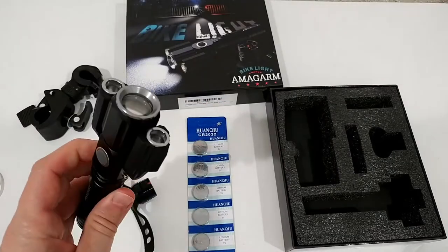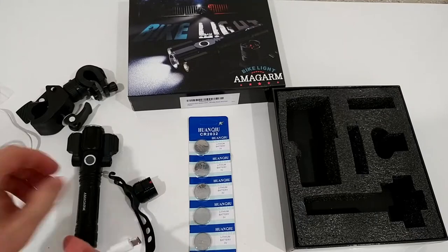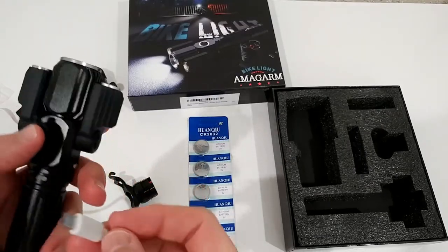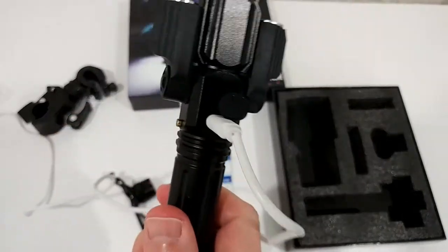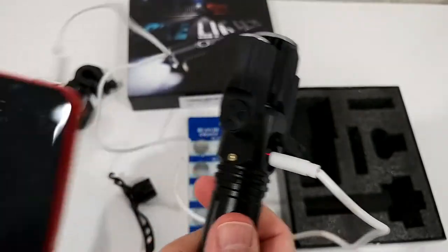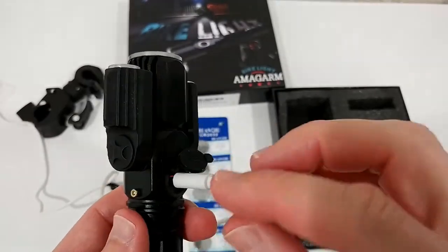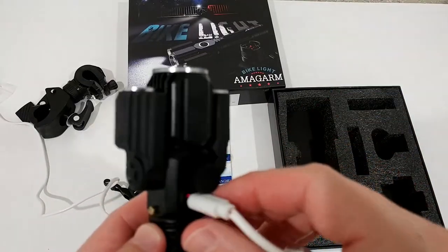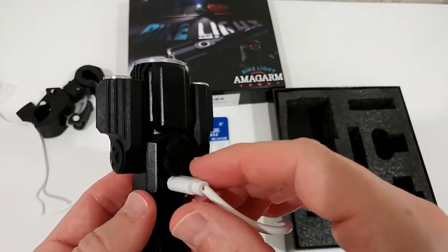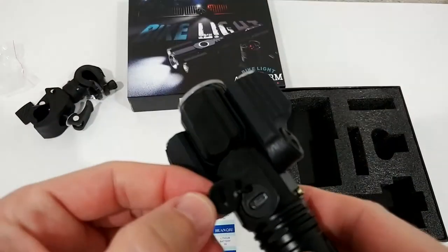The bike light is now fully charged. I was using this power bank to charge it, and it stopped automatically. You remember the red light on the side when charging - after a couple of hours the red light turned off. Obviously the power bank realized the light was not pulling any electricity anymore and turned off. As long as you see the red light, it's obviously charging.